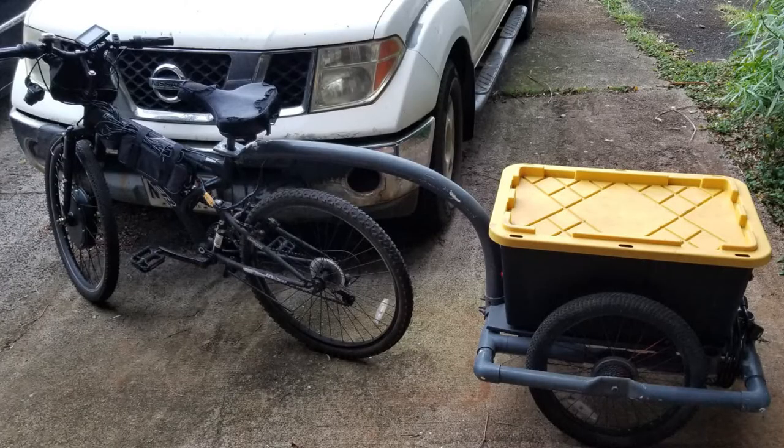This is a PVC pipe bicycle trailer prototype that I built for my electric bike a little while ago. I needed a trailer that could haul about 250 pounds worth of golf cart batteries as well as some other cargo. I wanted to make it all out of PVC pipe because I live in a subtropical climate here on the island of Kauai, and anything metal rusts — just like my pickup truck on the other side of the bike. Making it out of PVC pipe is great because it won't rust and there's no wood to rot, so our climate can't go after it.